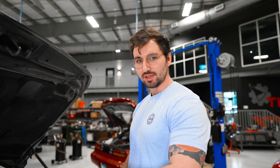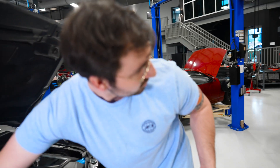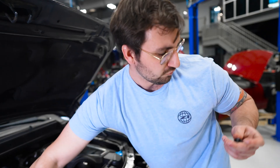What's up guys, Z1Joe here. Today we're messing with Mark's A60 Titan. We're gonna throw a little catch can on there. We're filming an install.